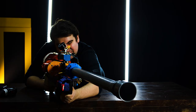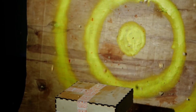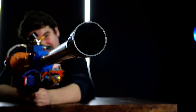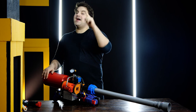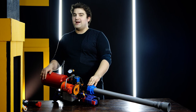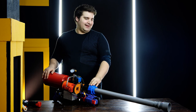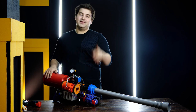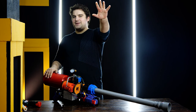Hasta la vista, baby! Thank you for watching guys, give me a big thumbs up, subscribe — and remember, if you don't subscribe I'll find you. Be tech, and that's good. Bye!